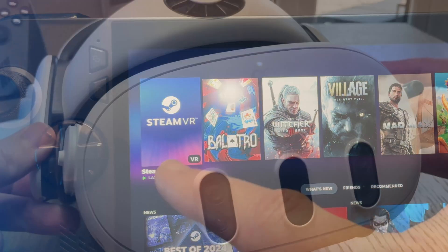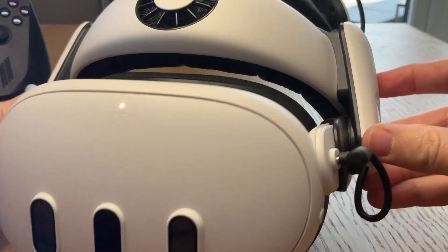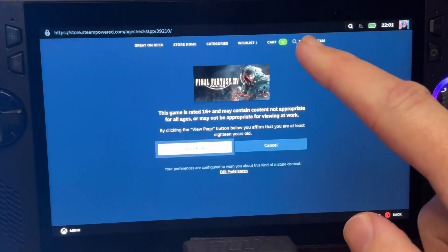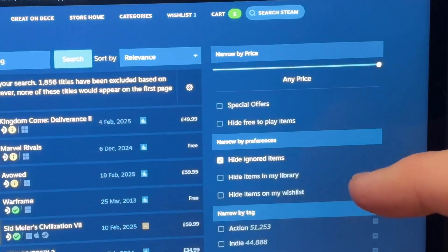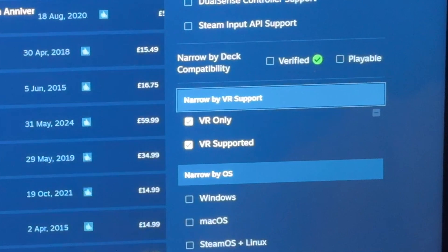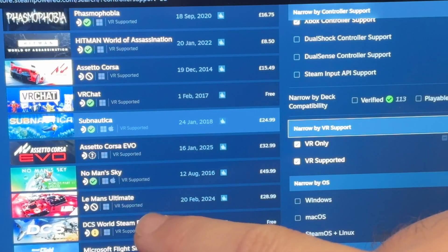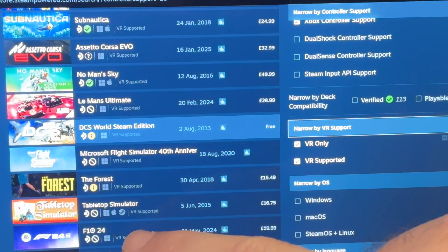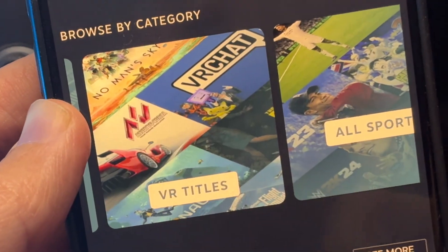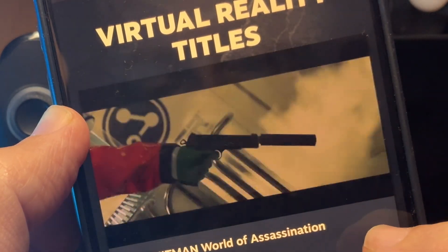For step 6, let's get some VR games from Steam. The two main ways to do this are directly within the Steam App Store on the Ally — scroll down to the 'Narrow by VR Support' tab and enable the VR Only and VR Supported tick boxes. Here we have hundreds of great VR titles we can stream to our Quest 3 headset. The other way is through the official Steam mobile app, scroll along to VR titles — it's a little bit nicer displayed there to choose whichever VR game we'd like to play.